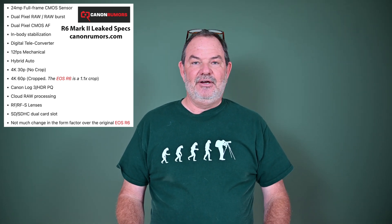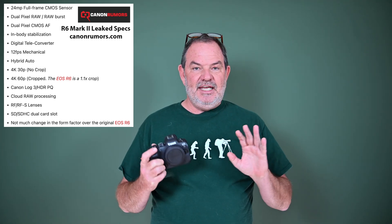That camera has a 24 megapixel stacked sensor. Now if you look at the rumors on Canon Rumors, which is kind of a trusted site I highly recommend you visit often, it shows a 24 megapixel sensor but doesn't say anything about it being stacked. I think because the R6 has the 20 megapixel sensor that was in what used to be the flagship 1DX Mark III, people are kind of jumping to conclusions and thinking the R6 Mark II is going to have a flagship sensor, possibly the one out of the R3.